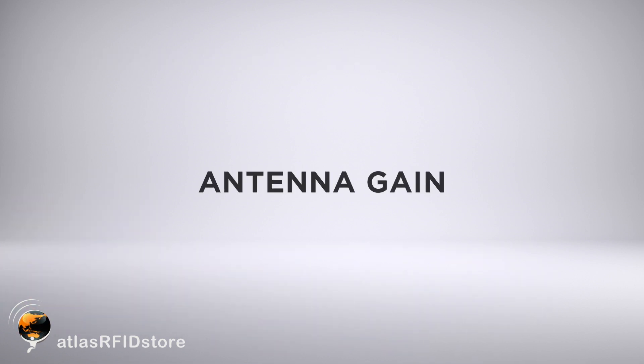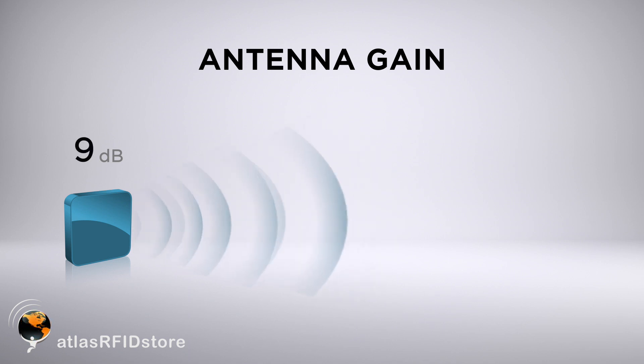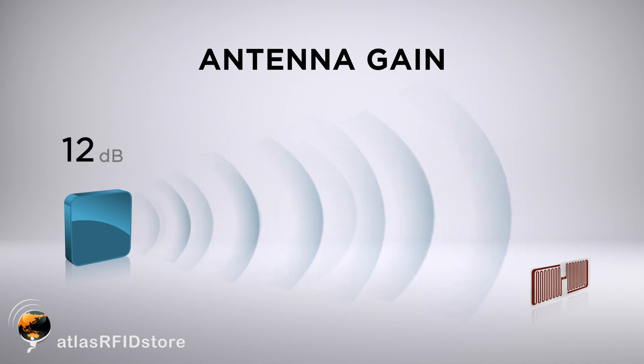And third is going to be your antenna gain. Antenna gain is typically expressed in decibels, and the higher the antenna gain, the more powerful the energy output. Generally speaking, antennas with higher gain will be able to read tags from farther away.